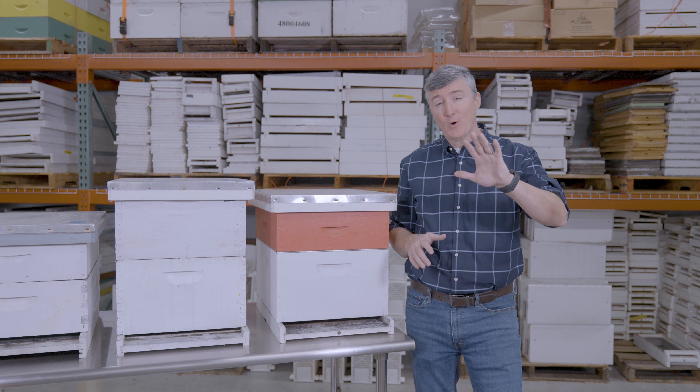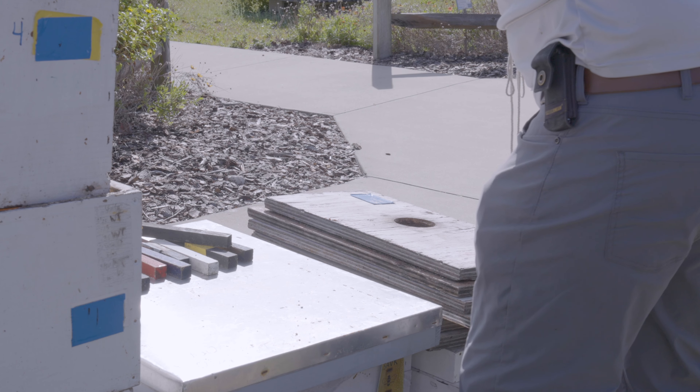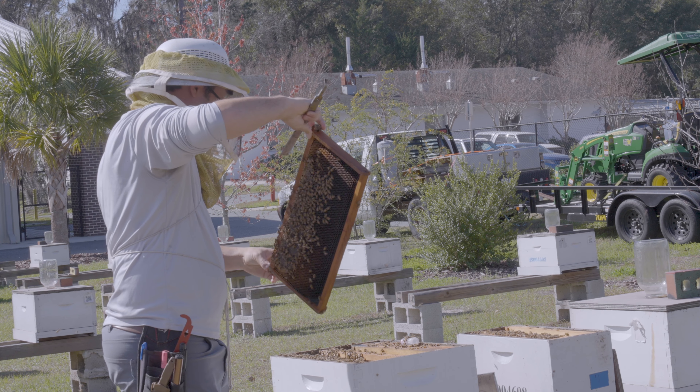Before we get into that, I want to share a few things. These hive styles that you see here are all wooden boxes, but you can also buy plastic boxes, plastic lids, polystyrene boxes. There are lots of materials that people make beehives out of these days, and the same is true for bottom boards and the frames. You're going to have to make a decision about what material you want to use for the construction of your hive.